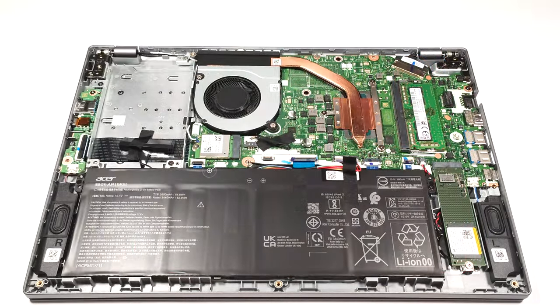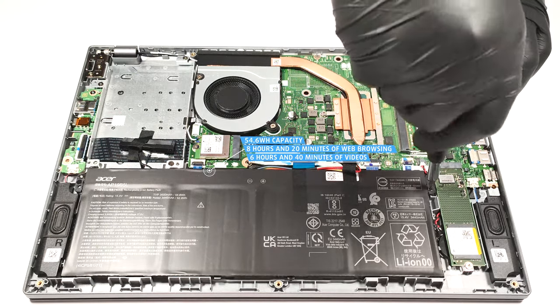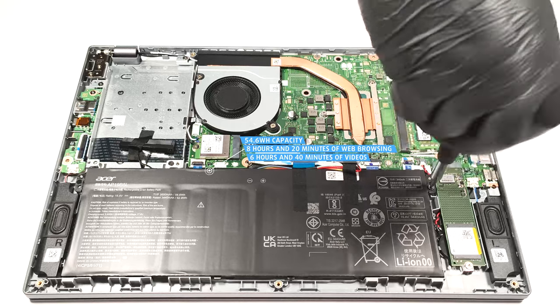The capacity is enough for 8 hours and 20 minutes of web browsing or 6 hours and 40 minutes of video playback. The result is decent.